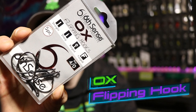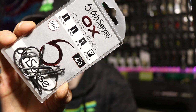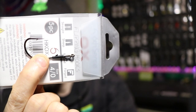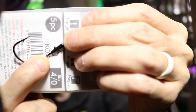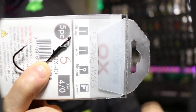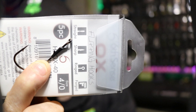We've got the Sixth Sense Fishing Ox Flipping Hook in a 4-0 stout size. One thing that I really like about this flipping hook is it's got a really good bait keeper up here, which I think is very key when you're looking for a flipping hook.